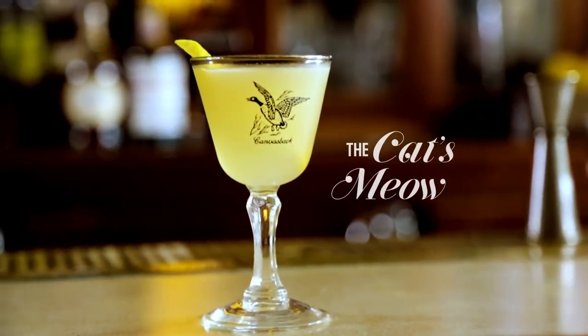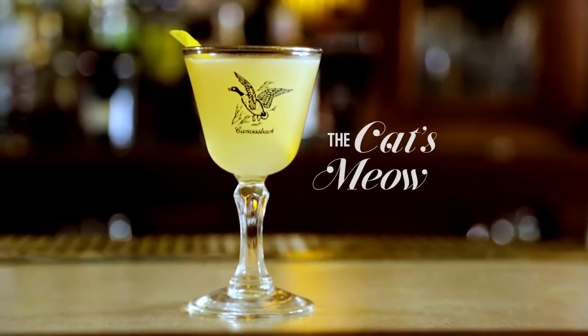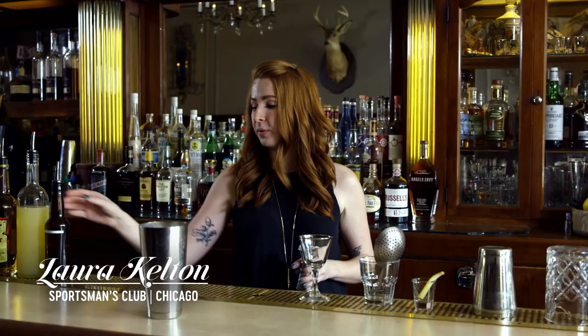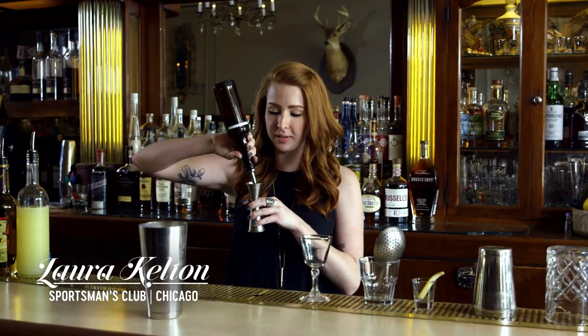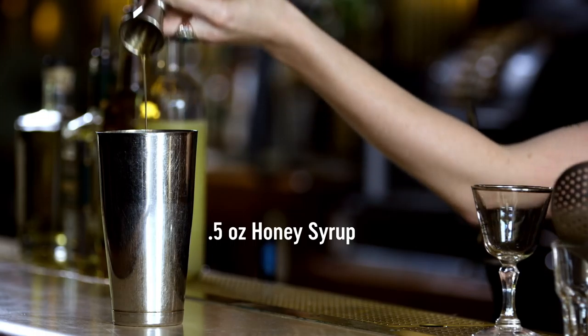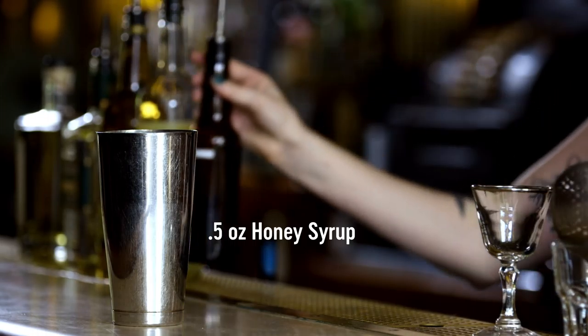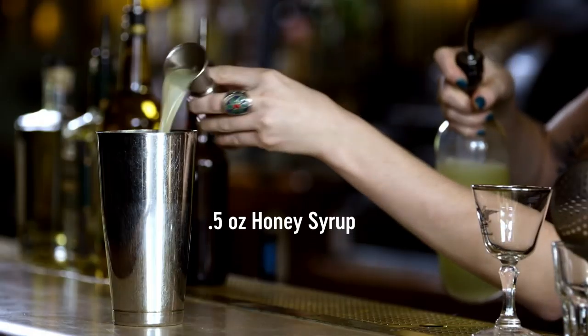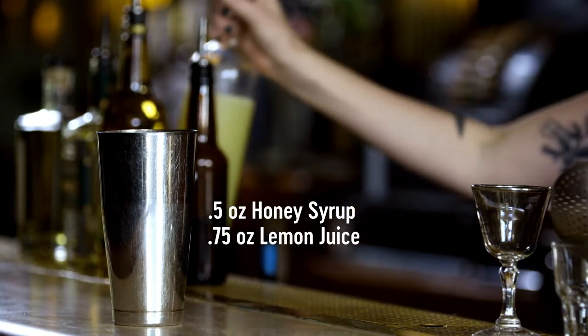Today we're gonna make the cat's meow, which is a play on the traditional bee's knees cocktail. We're gonna start with the shaker tin. To that we're going to add half an ounce of honey syrup — make your honey syrup by adding two parts of honey to one part water. We're gonna add three-quarters of an ounce of fresh squeezed lemon juice. All the ingredients up till now are very much a part of the classic bee's knees.